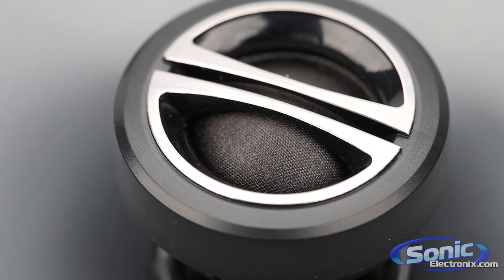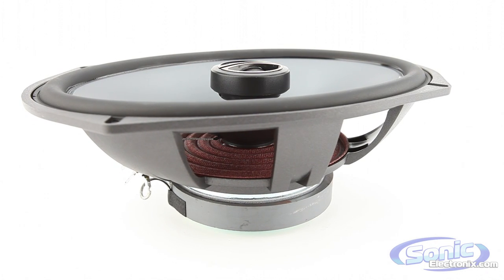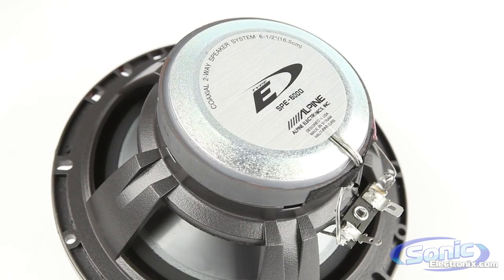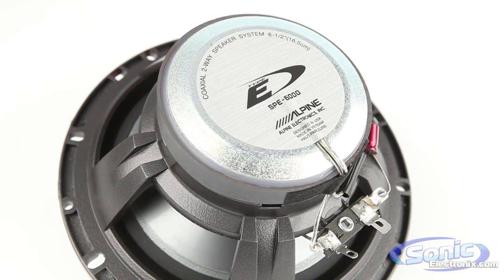In place of the traditional round wire, the Alpine Type E speakers utilize square wire for their voice coils. Square wire offers a greater volume for power to travel through and greater heat dissipation while decreasing the voice coil size.